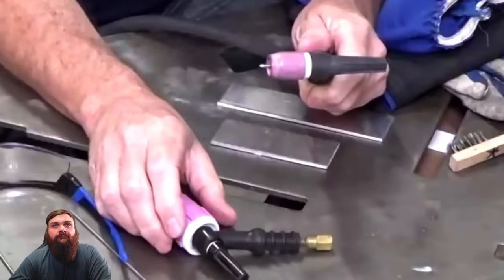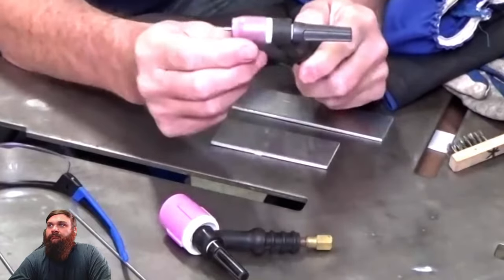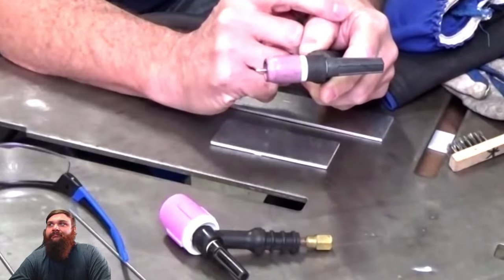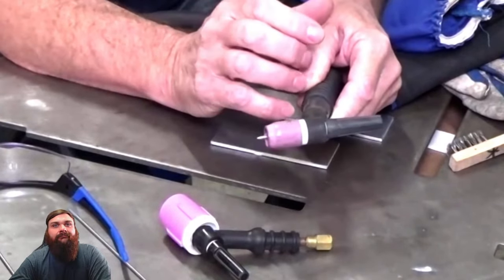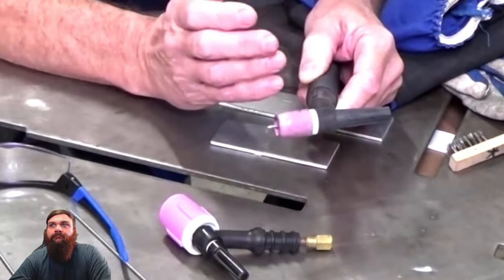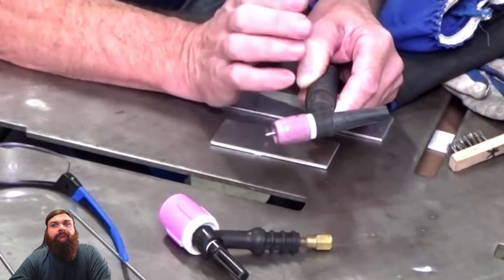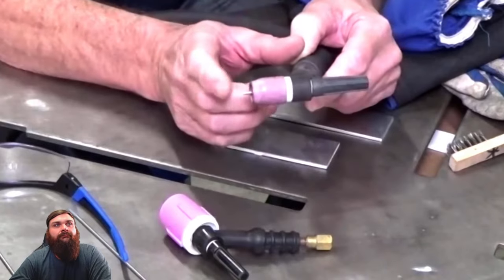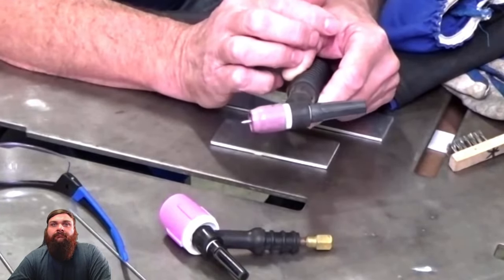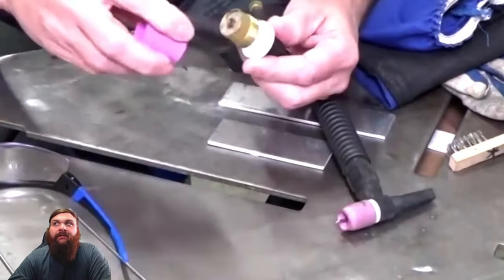Andy definitely uses a gas lens for most applications. He demonstrates with a standard size gas lens on the torch — the tungsten is pulled out a little bit. Normally with a regular collet and collet body, once you start pulling your tungsten out, it can contaminate somewhat. If you see your tungsten turning blue, purple, or black, chances are you're not getting enough argon flow around the tungsten. The tungsten should look nice and shiny with no discoloration — it should look exactly like when you started when you're done.